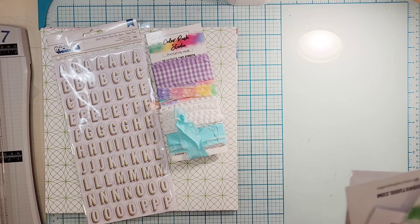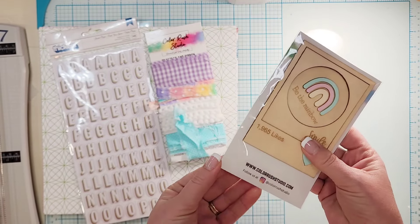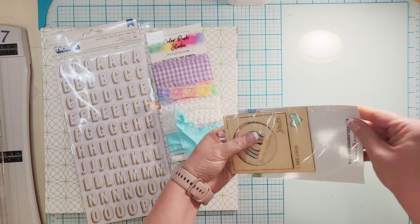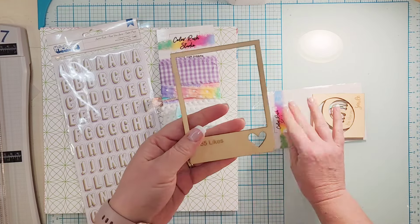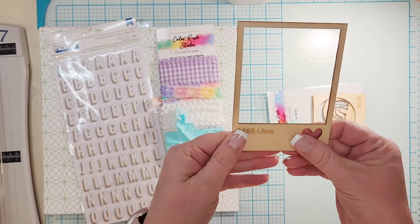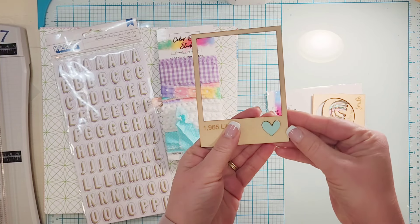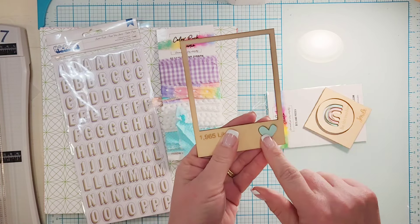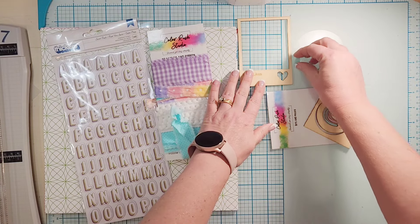Embellishment-wise, let's start with this guy. So this is like multiple embellishments in one — it looks like one big embellishment but it's multiple. First we have this wood veneer polaroid frame, which is super awesome. And then you get an acrylic heart that fits right in there — how cute is that? The colors of the acrylic pieces will be different, so I don't know if everybody will get the blue heart. You can choose to put it in there or not.